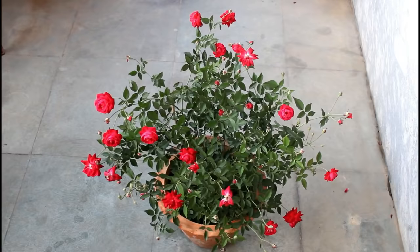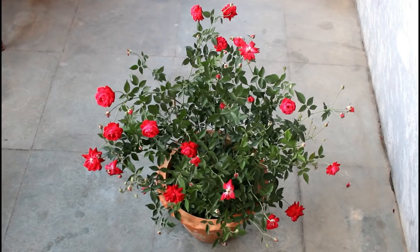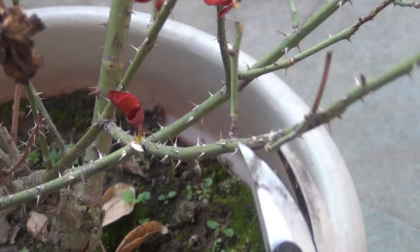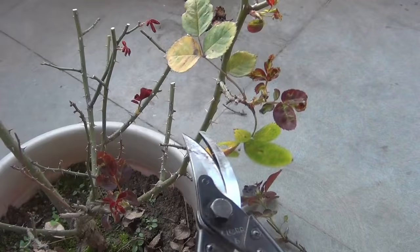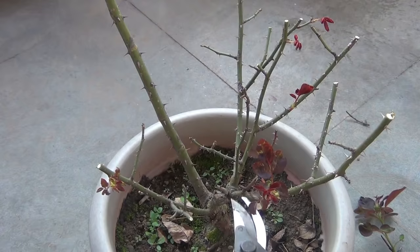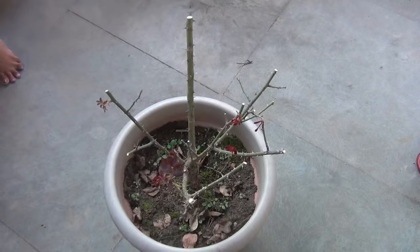However, we can grow the desi variety very easily in hot and humid environment. Anyway, let's see what we need to do. The very first thing I am going to do is hard pruning of my plant. We can see some new growths and I am going to prune all the branches just above the new shoots. Done with pruning and let's take a look at the next step.